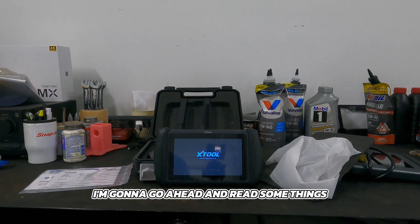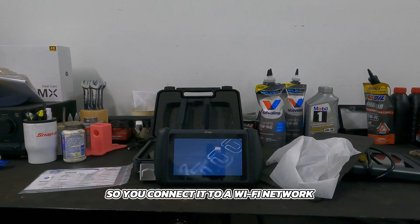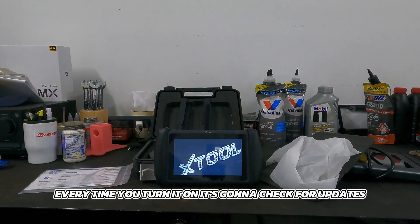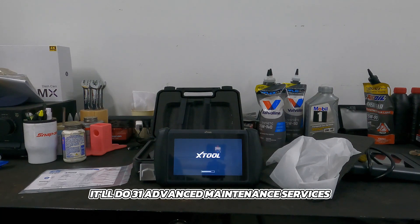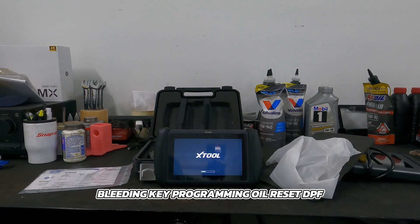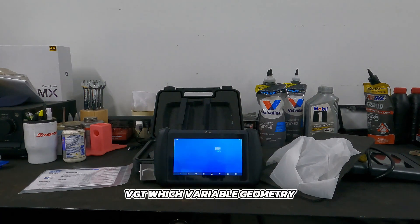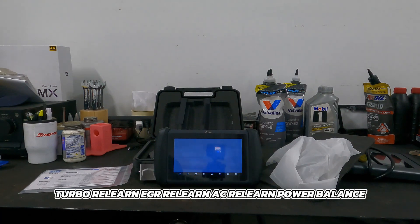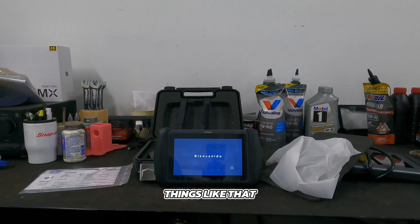While it's booting up, I'm going to read some things right off their website. This comes with free lifetime updates that happen over Wi-Fi — every time you turn it on, it checks for updates. It'll do 31 advanced maintenance services in the special functions menu such as ABS bleeding, key programming, oil reset, DPF regen, injector coding, VGT (variable geometry turbo relearn), EGR relearn, AC relearn, power balance, TPMS, high voltage battery, and transmission programming.